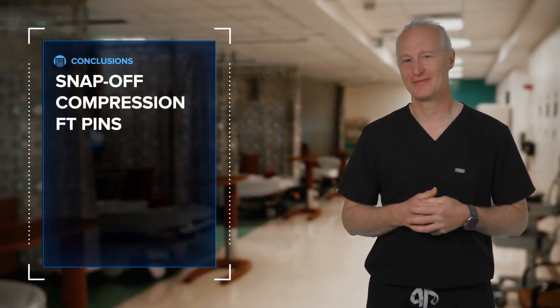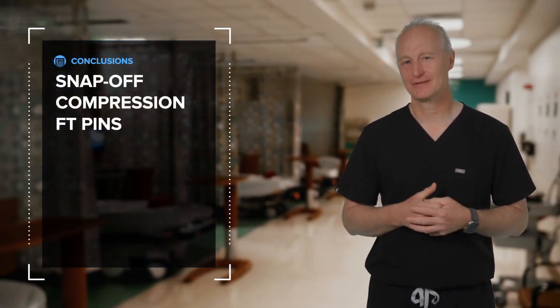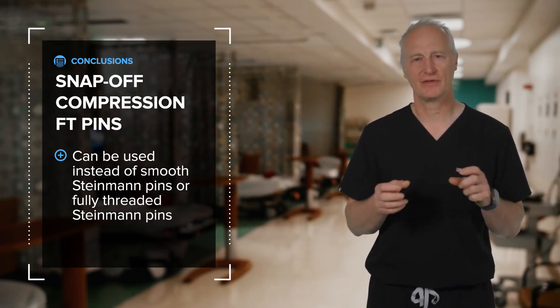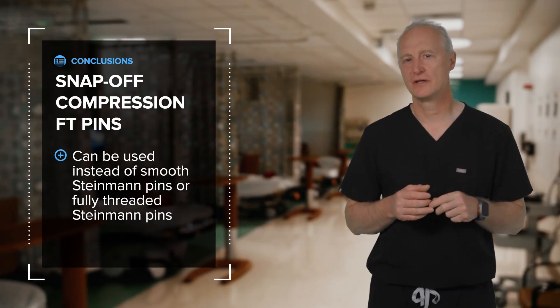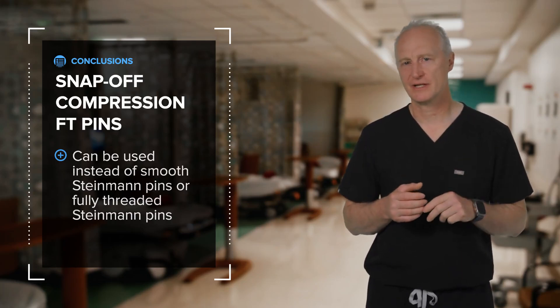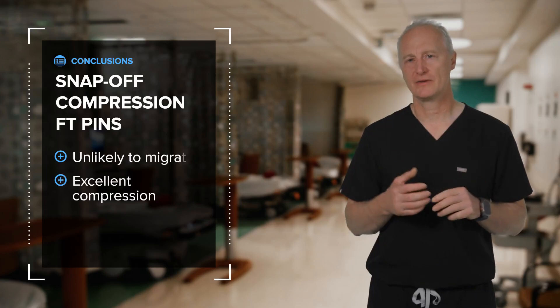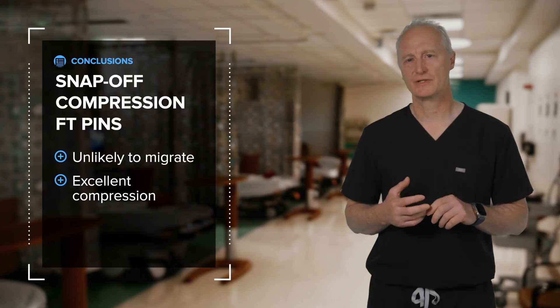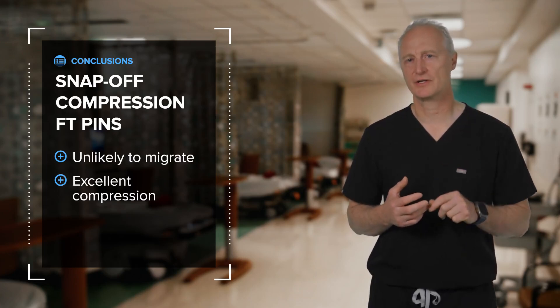In conclusion, why snap-off compression fully threaded pins? I would say, why not? In those situations where you might be thinking about using a smooth K-wire or a fully threaded K-wire, this implant should be strongly considered. It's unlikely to migrate and provides excellent compression, particularly across simple articular fractures. Thank you.